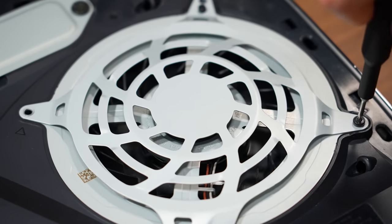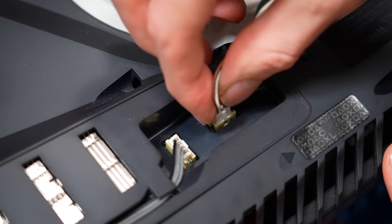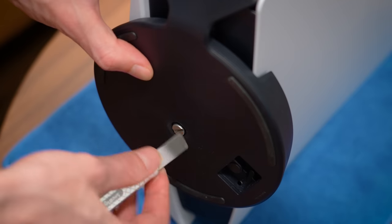Now you know how to easily clean your PS5 for the very first time. If you do these steps at least every six months, your PlayStation 5 will stay running in brand new condition. Make sure to leave a like rating if you enjoyed and don't forget to subscribe.